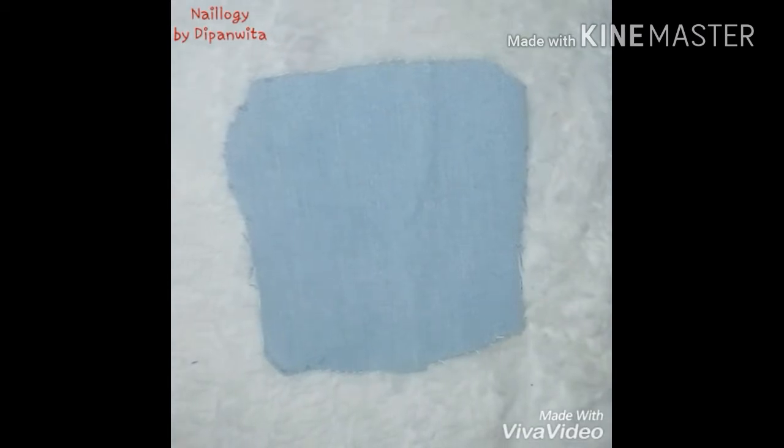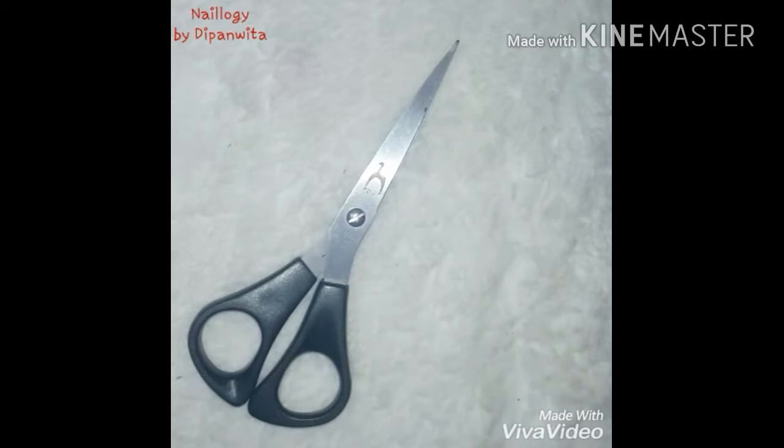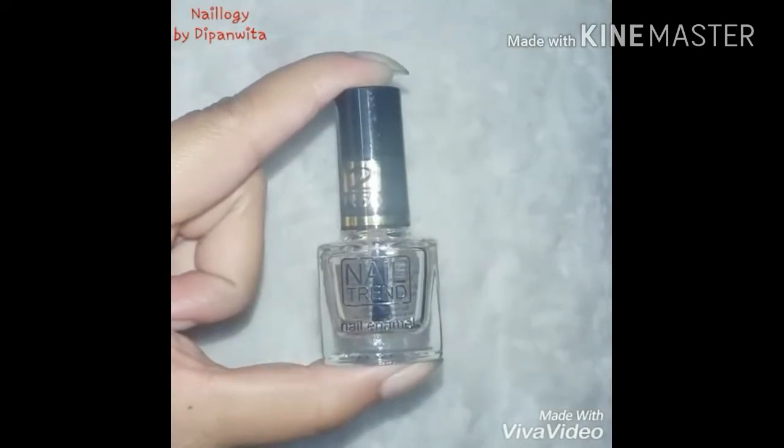Firstly you will need a piece of old denim, then you will need scissors, then a pen, and nail art glue. But if you don't have nail art glue, as I don't, I will be using a transparent nail color.